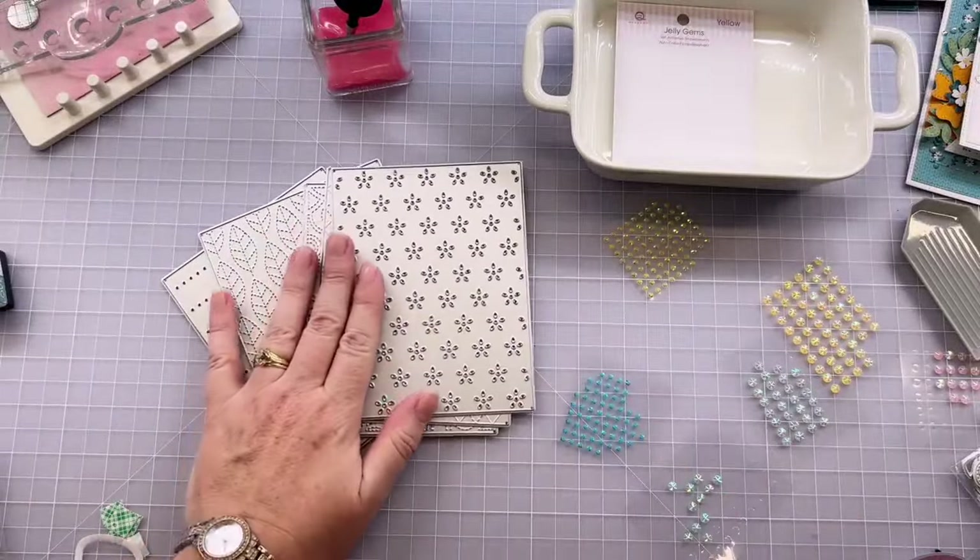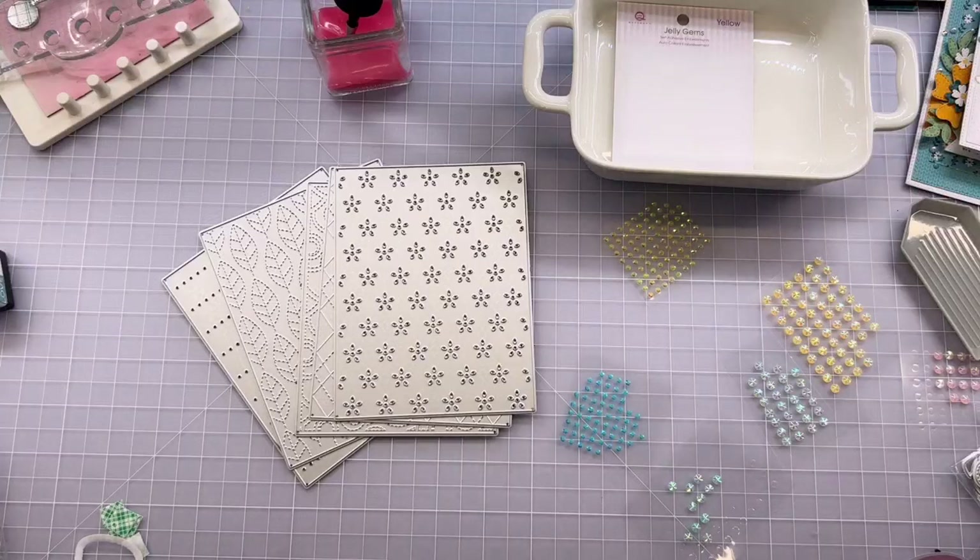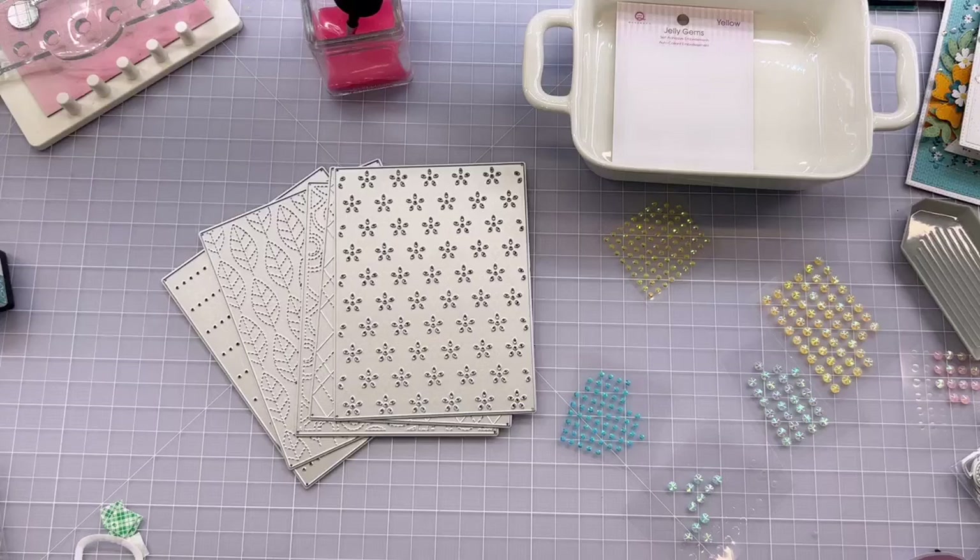Thank you for joining me tonight. It's been a pleasure to be with you and fun to share this cute new kit. Every time we launch a new kit, I'm just in love all over again. Thank you again very much for being with me tonight. Let's see if we can get Rebecca going here. So good night, everybody!